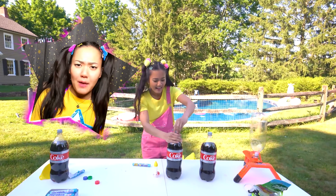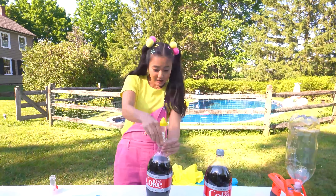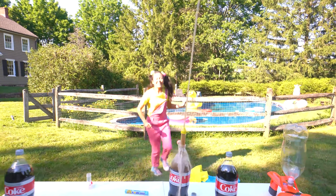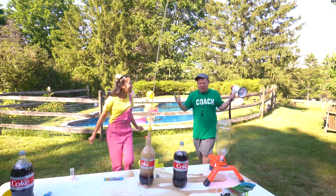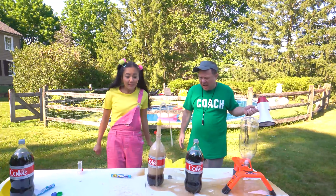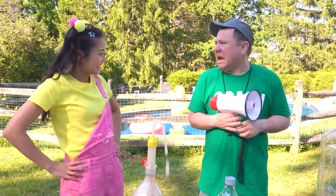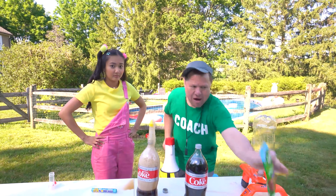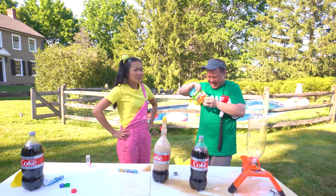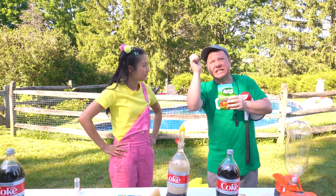Now it's time to get super messy with a Mentos and Coke experiment. Coach Rocco, I thought we were doing the Mentos candy and soda experiment — look at all that foam! Wrong, wrong, wrong! Those Mentos aren't for the experiment — they're just my favorite candy to eat. I, the ingenious Coach Rocco, have discovered an ingredient that's way more powerful than Mentos — gummy worms! These are my second favorite candy and they will cause the greatest, fizziest explosion you've ever seen!